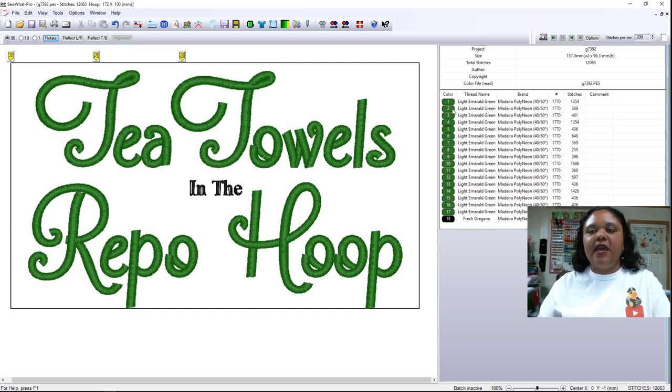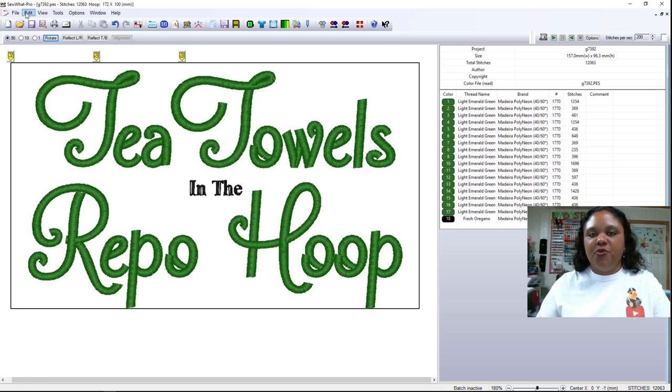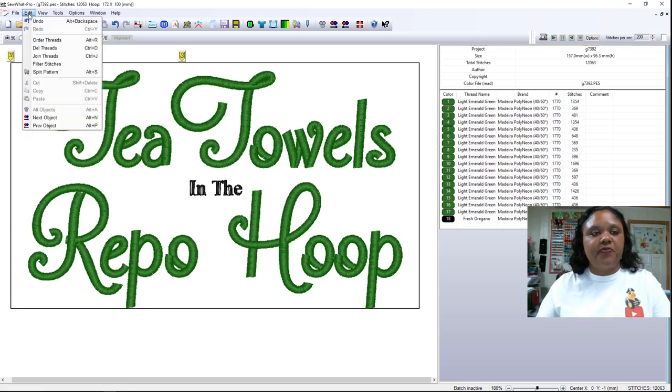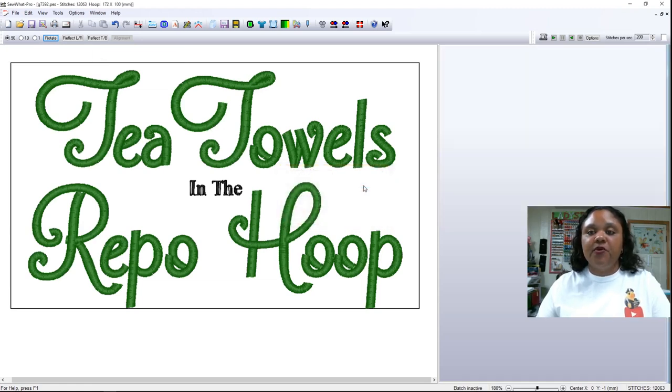Notice this design again. I have each one of these color stops for these letters separated. Generally, when we embroider, we want the entire words to stitch out so that you don't have to keep changing the thread or keep pressing the Go button. But notice what happens when I join these threads to make all of this green one color stop. I'm going to go to Edit and go to Join Threads, or Ctrl-J, and join all adjacent threads of the same color and hit OK. Now you have two color stops for your embroidery machine — one is green and one is black.